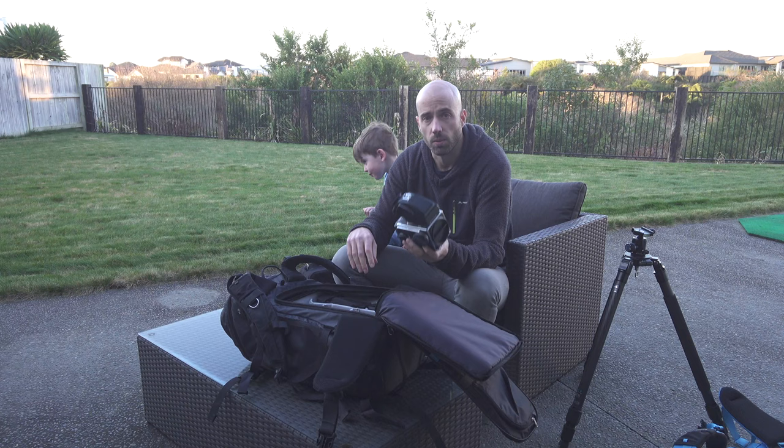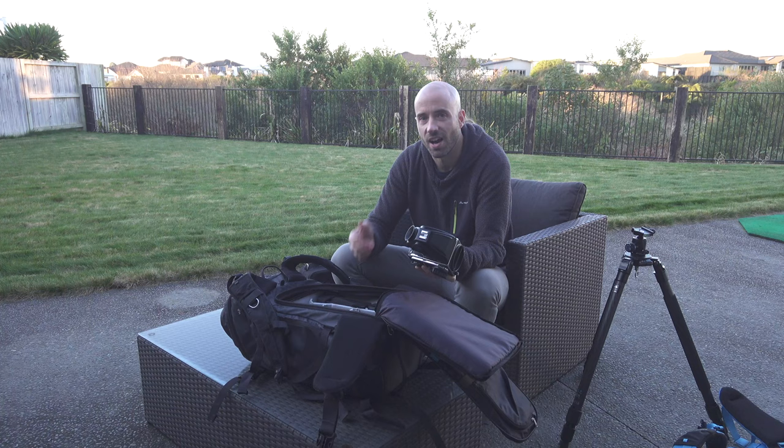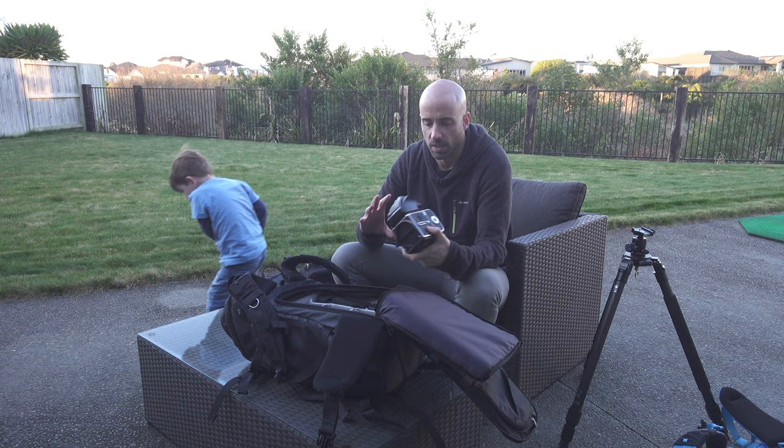I'm going to do a full review on the Hasselblad in the future — possibly in the next 6 to 12 months — once I've used it more extensively so I can give an honest review, similar to my Mamiya 7 review. Link to that is up on screen. I have three lenses for this body.